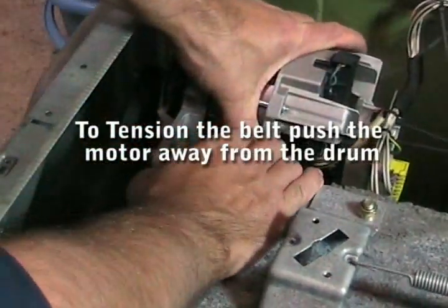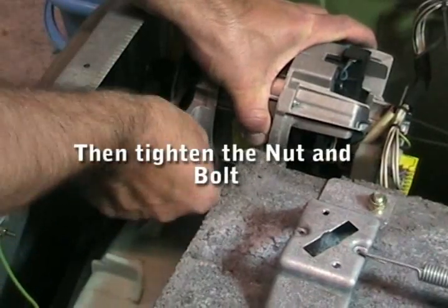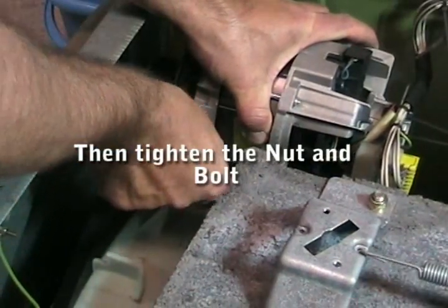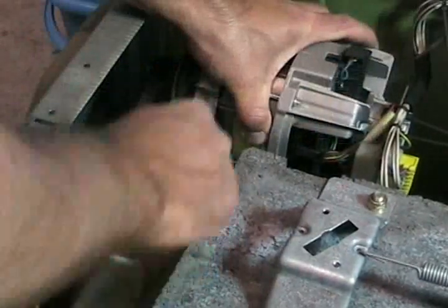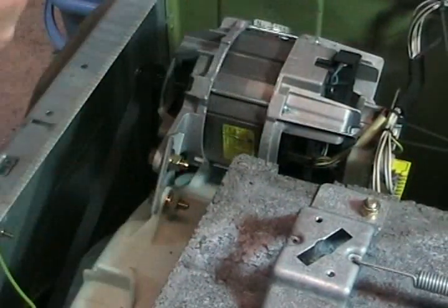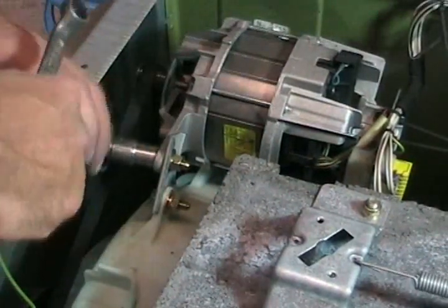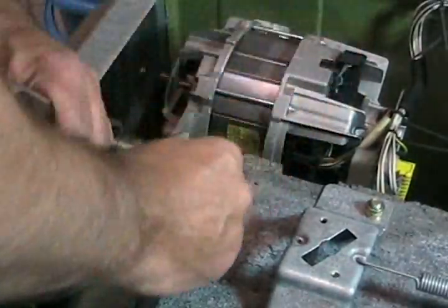Once you're happy with it, you can push the motor back away, which will tension the belt, and tighten the nut and bolt. Then you can just tighten that up using two spanners, or a ratchet and a spanner, and that will keep the tension on the belt.